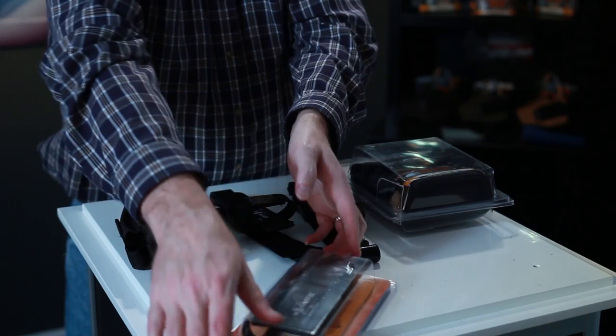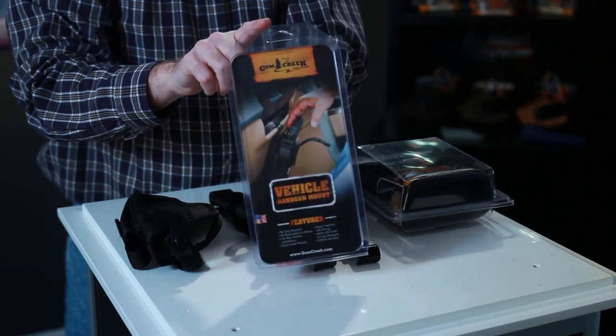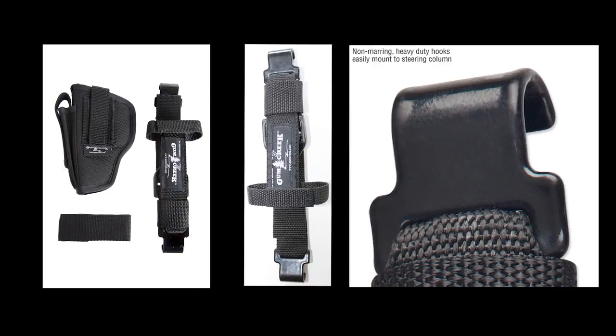Installation. Your package should contain a vehicle handgun mount with coated metal hooks, a longer length holster strap to use for wider holsters, and holster belt attachments.